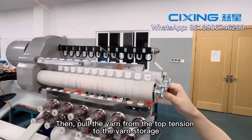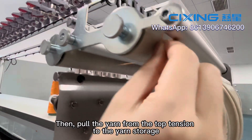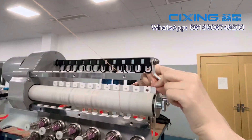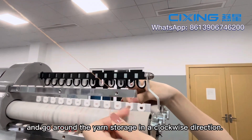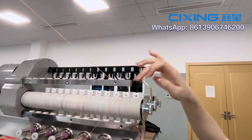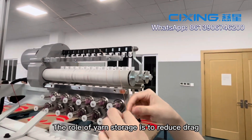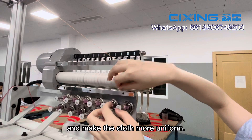Pull the yarn from the top tension to the yarn stretcher and go around the yarn stretcher in a clockwise direction. The role of the yarn stretcher is to reduce drag and make the fabric more uniform.